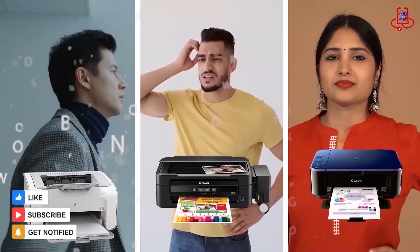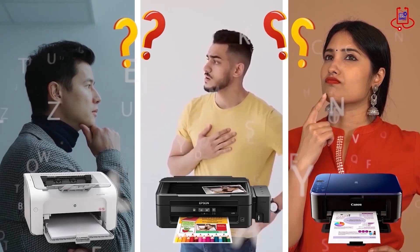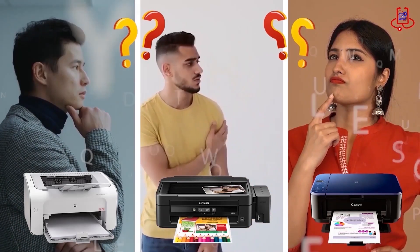Don't forget to subscribe to Device Doctor. If you're having trouble with your printer, you can fix it for free on your own. If you have any technical questions or aren't sure which printer to buy, just ask us for expert advice and free support.